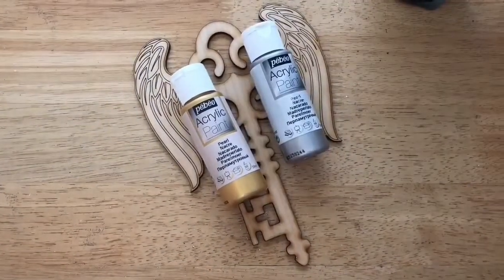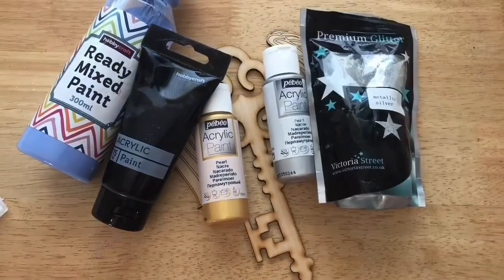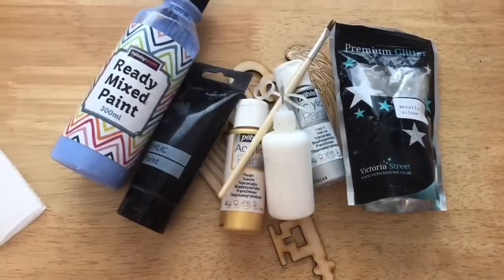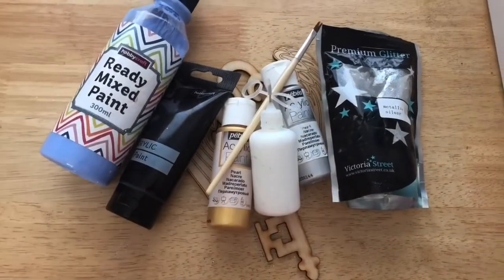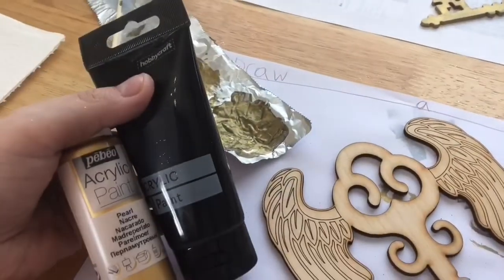Everything you're going to need to do these flying keys is slowly popping up on the screen now. You can see all different types of paint, some glitter, a paintbrush, and some glue in a needle tip bottle. If you can get hold of those, you should be able to get them from eBay and they're quite cheap.